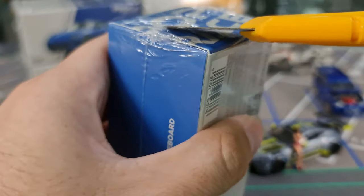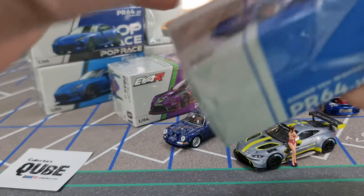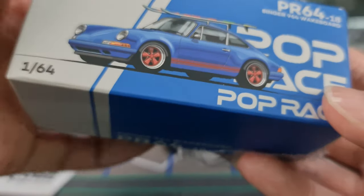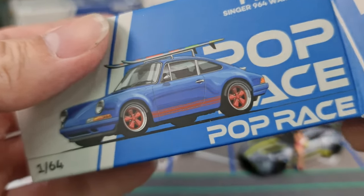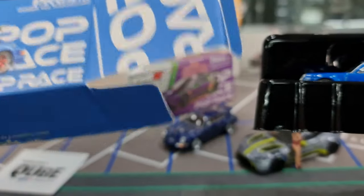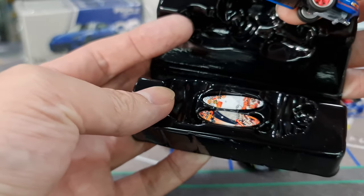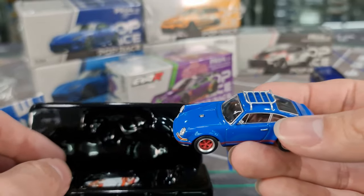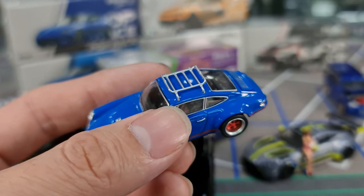Poprace has consistently made very nice Singer models. This time there are actually two Singer models in this batch of releases. This one here is in blue with the wakeboard — Singer 964 Wakeboard. In my previous video you may have seen the other version with the surfboard. So this will be a second release. The surfboard is hidden underneath — very nice, very nice packaging. Very nice blue as well.